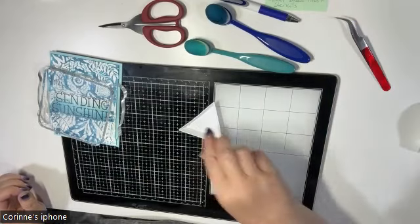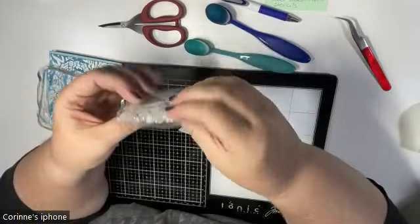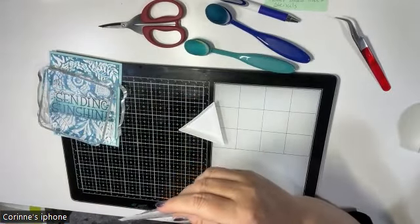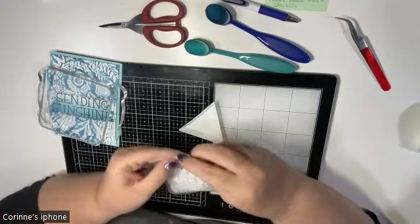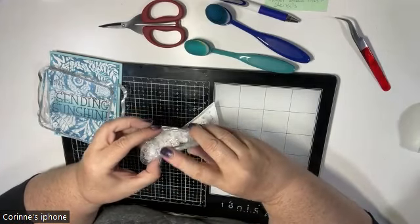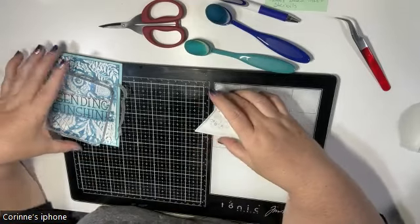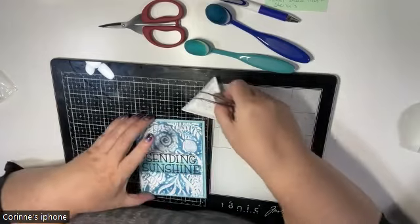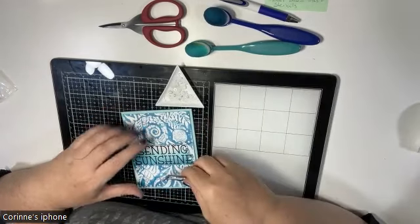Now I'm going to add a few flat-back pearl beads. I got these from Ally and they're a variety of sizes in a really pretty white with an iridescence on the front — on this card they kind of look like pearls, which is really cool with the seashells. I'm pouring some into a little tray, which makes it easy to pick them out and also to put them back in the package.